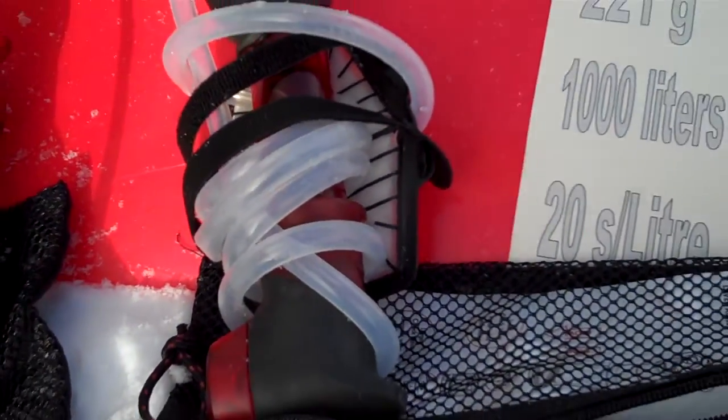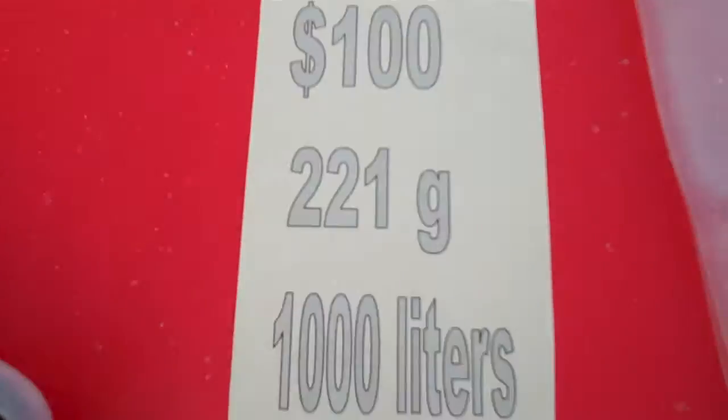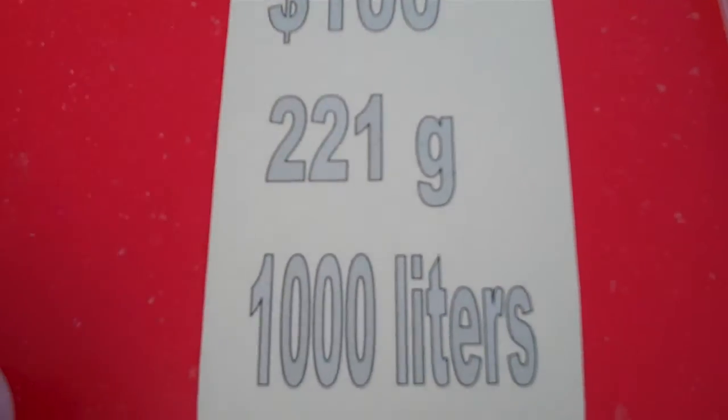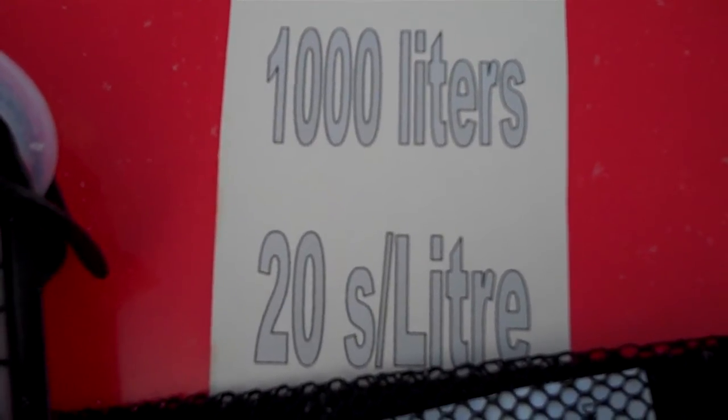This is the Hyperflow, also by MSR, at $100 — so it's $10 more, but it's kind of worth it because it weighs only 221 grams. It's ultra lightweight. It pumps really quickly and it has a 1,000 litre cartridge life at 1 litre per 20 seconds. So that's really impressive.